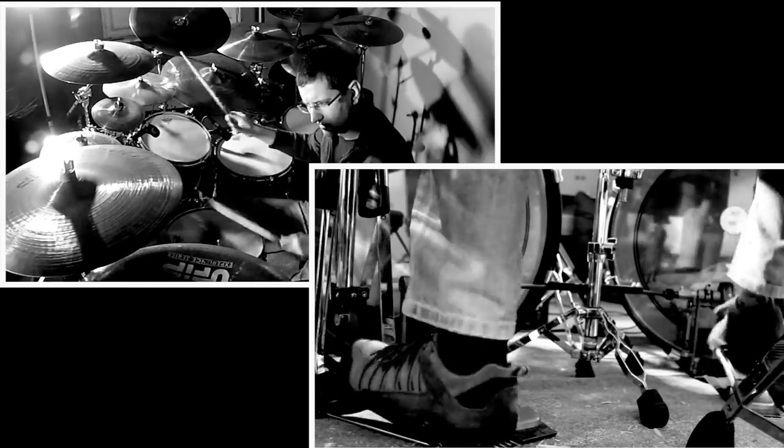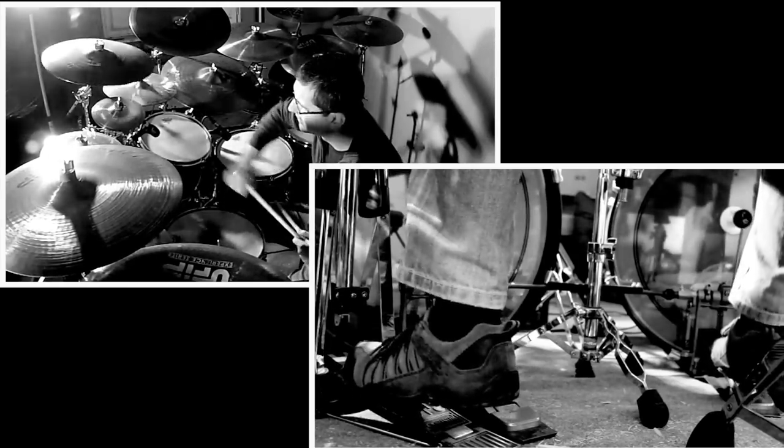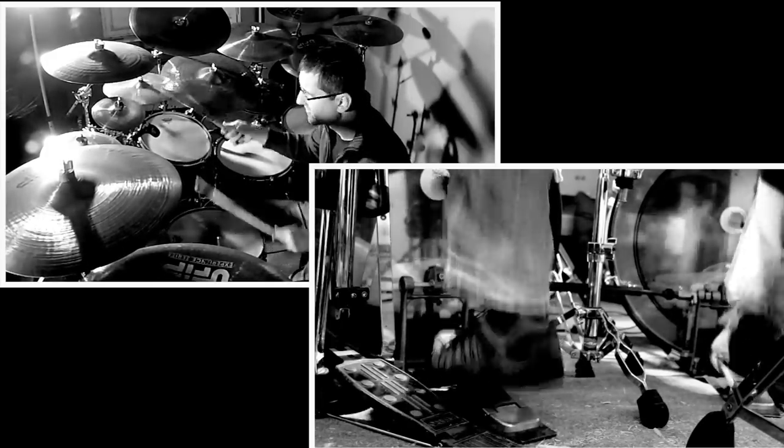Now if you are an educated drummer your left leg on the hi-hat will follow your snare. Don't do it. Instead put your left leg from the hi-hat on the second bass drum. Kabam! Like this... Now everything we have to do is take out some snare and put some accents.